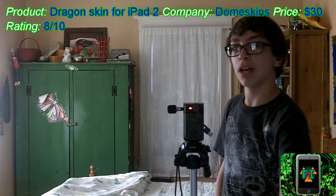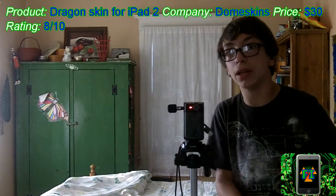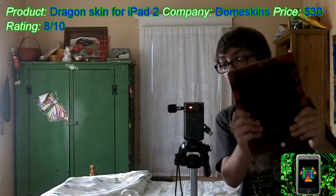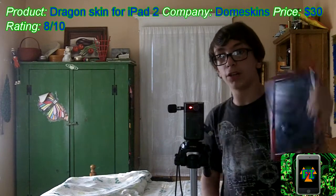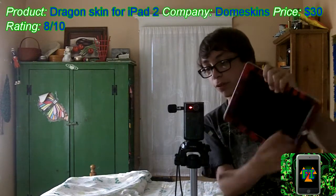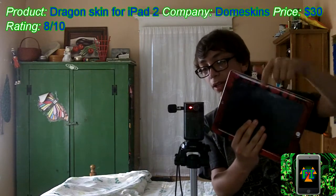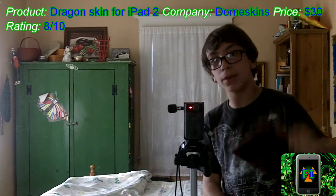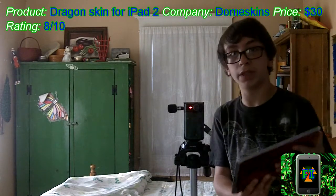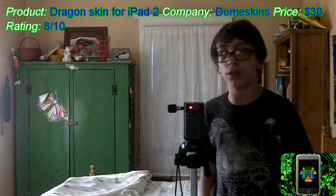And get this, guys — not only is it 3D, but it's also sticky. So you get better grip on your device. When you're holding it, you can hold it with one hand pretty well. And the thing is, because it's 3D here — you see this lip? It kind of sticks up a bit. You can grab onto that and it cradles your hand very well. You can hold it a lot easier.